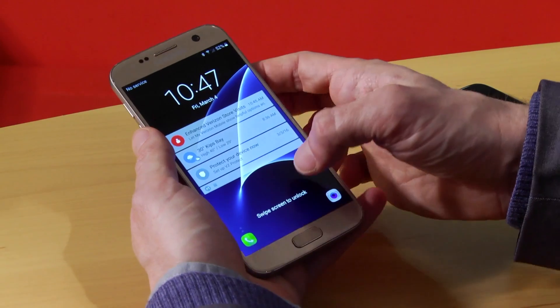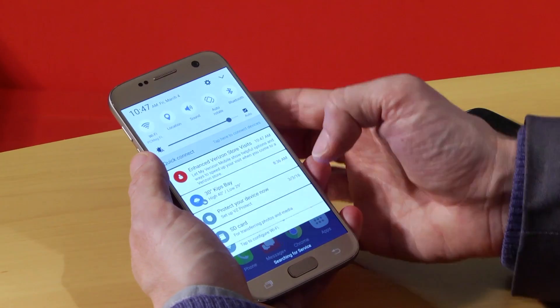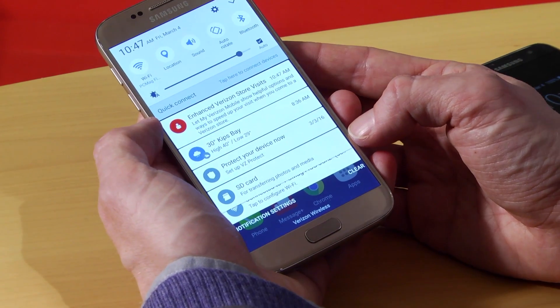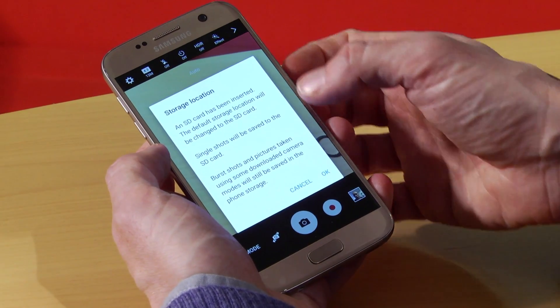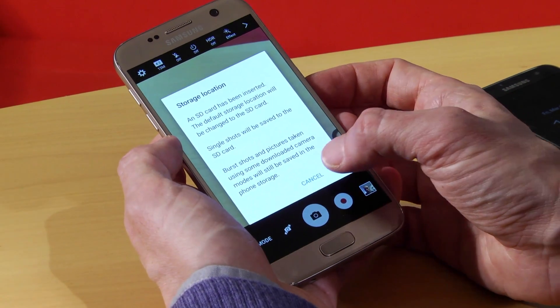You'll see a notification pop up that you just inserted a microSD card. It says 'SD card for transferring photos and media.' Now when you go to the camera app, it pops up a dialog box about the storage location, telling you that now it will save photos to the SD card.